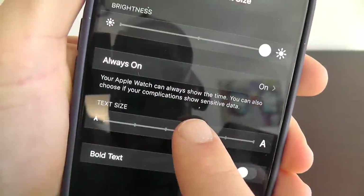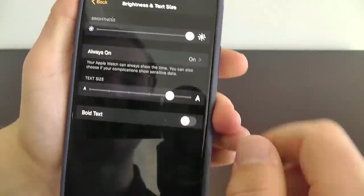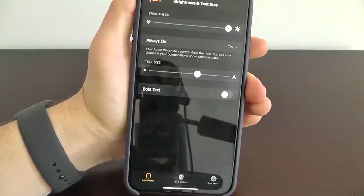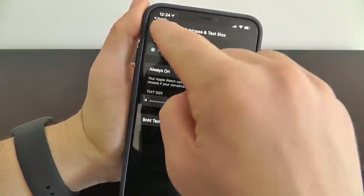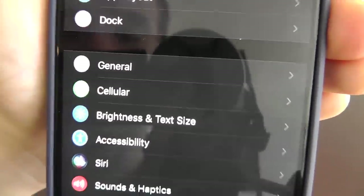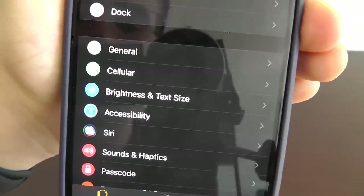You can also increase or decrease the text size if you want — that will actually increase the text size on your device. You can even make it bold to make it a little bit easier to see. All of this is right here in the Brightness and Text Size settings of your Apple Watch app on your iPhone.